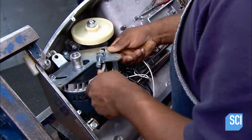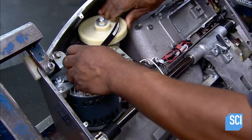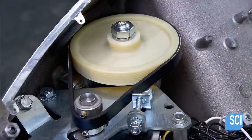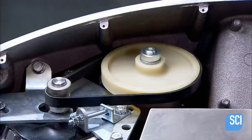The next worker secures the blade motor to the wiring with bolts. He connects the motor to the blade shaft with a drive belt. Operating the motor allows him to observe the drive belt and pulleys in action, confirming that they operate smoothly.